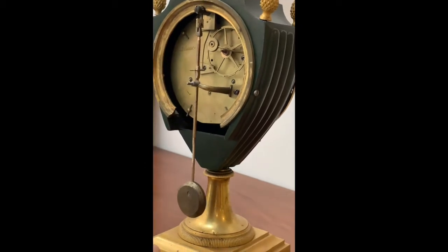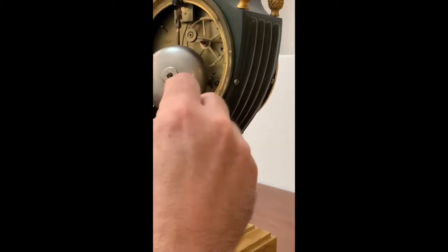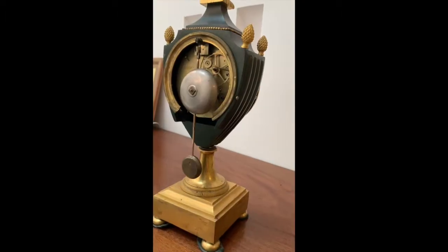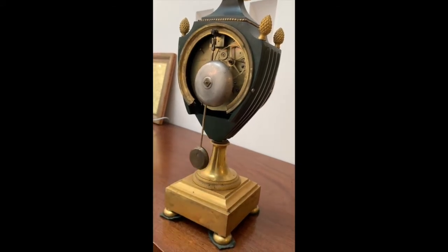We can put the bell back in. It goes over here and this is how we tighten it back in. Here you see it with the bell fastened back in, and now we give it again a little push and the clock goes.